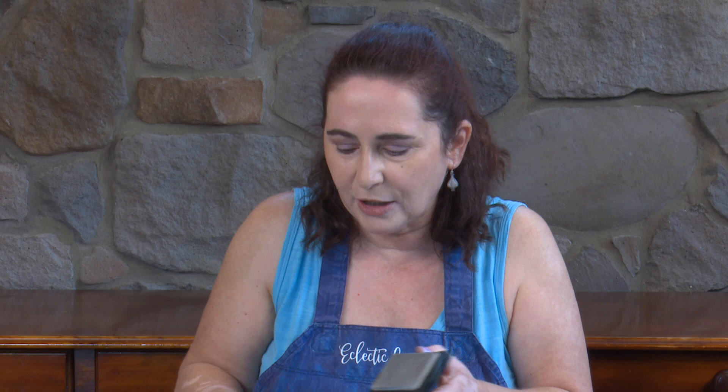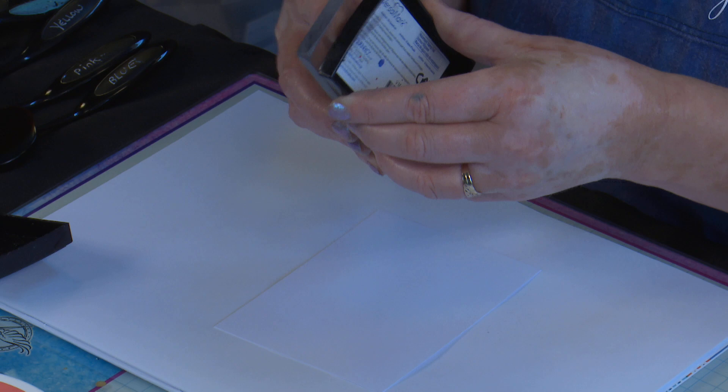The difficulty that's going to create for me is it's hard to stamp over where you've already embossed an area. So we'll have to work out how we get around that.